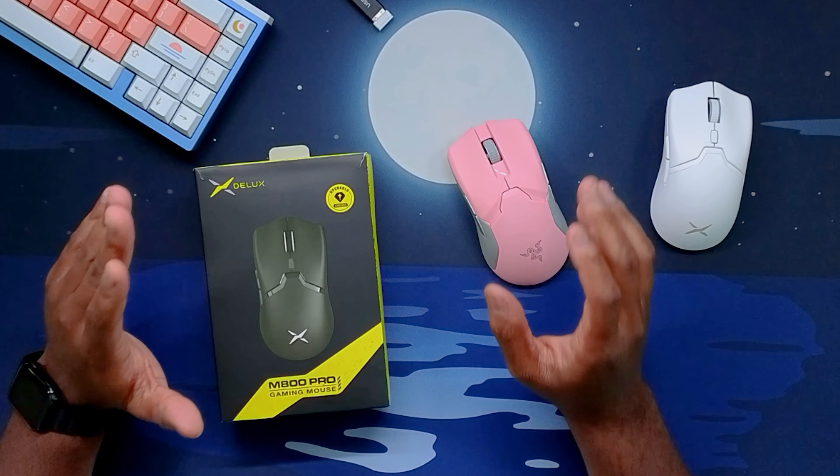The main kicker for me is the mouse switches they use — Huanu Blue Shell Pink Dot mouse switches. This is a really nice-feeling, spammable mouse switch. The thumb buttons also protrude out a little bit better than they do on the Razer Viper series, and it just feels nicer in the hand with how pronounced they are from the sides.